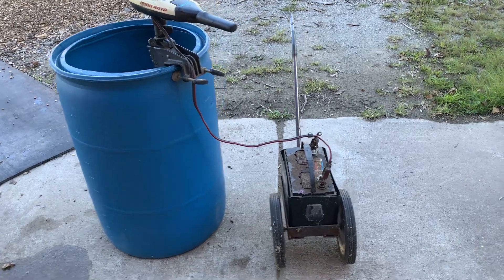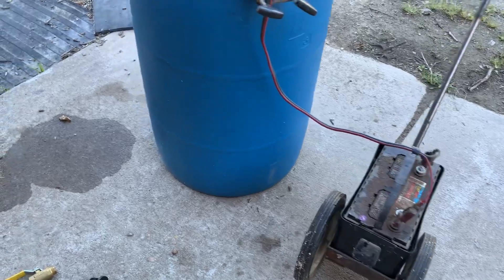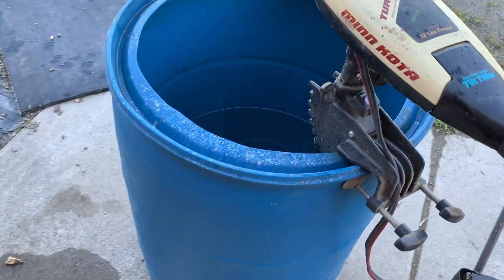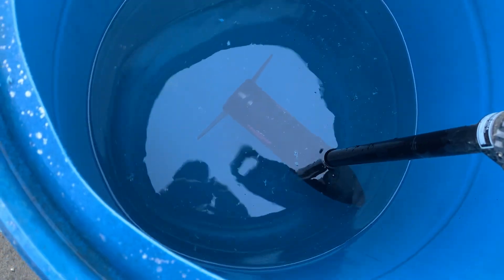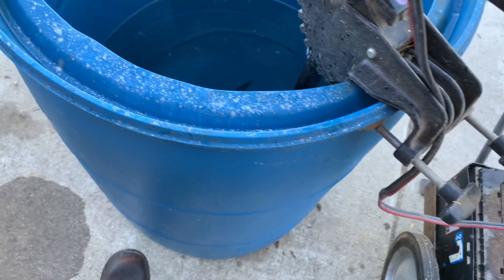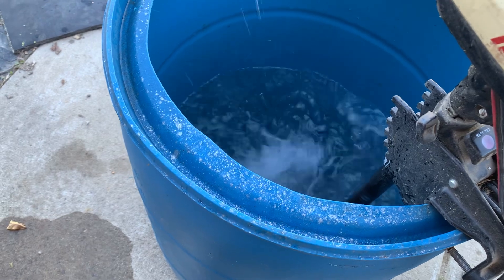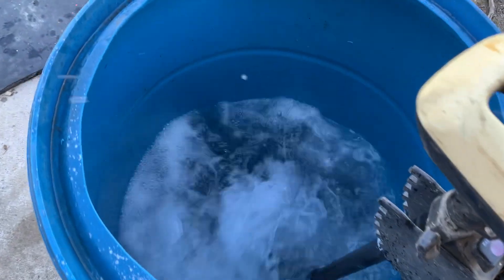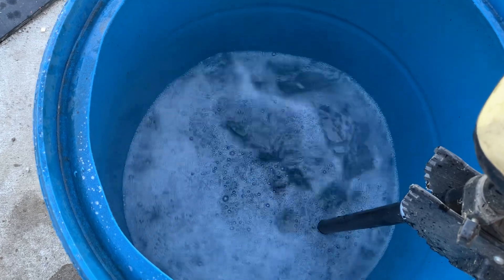I was just testing out Brandon's idea of using a trolling motor with a 12-volt battery to mix sugar water. I've got the trolling motor in here — it's not quite deep enough in the water. I'm going to have to cut this side down so I can get it to go lower. That was reversed, and this is colored.